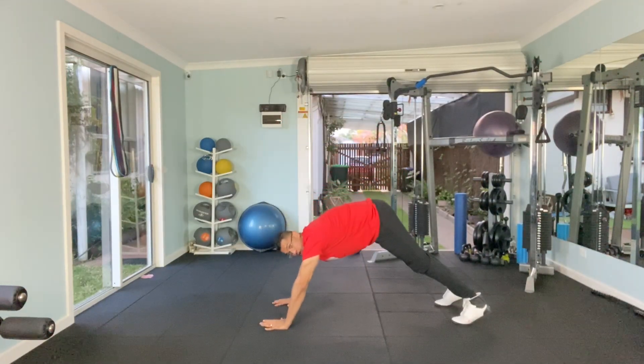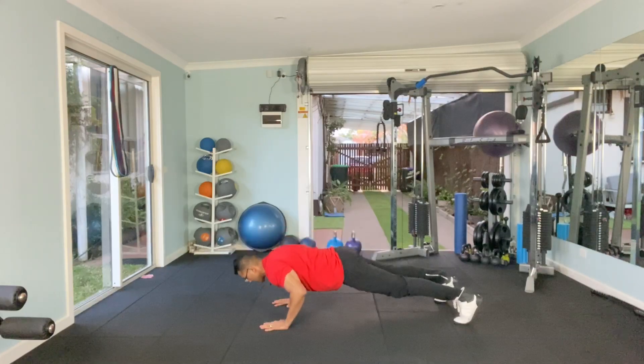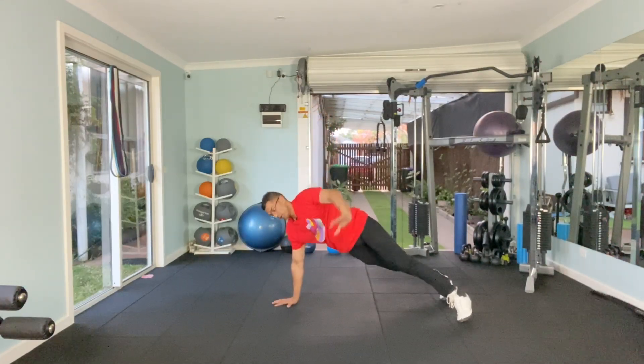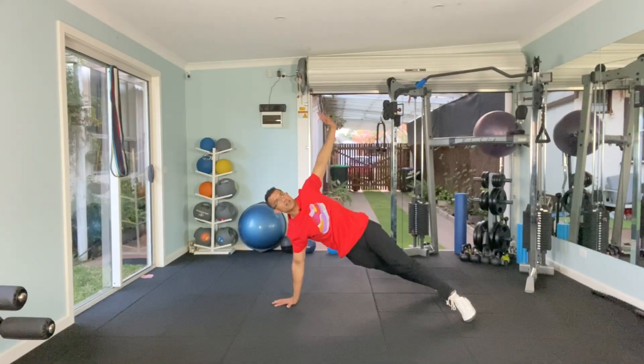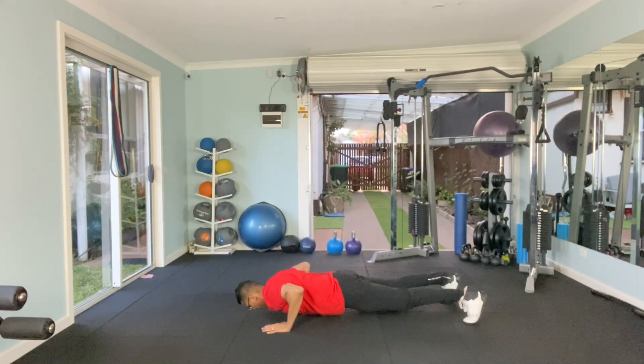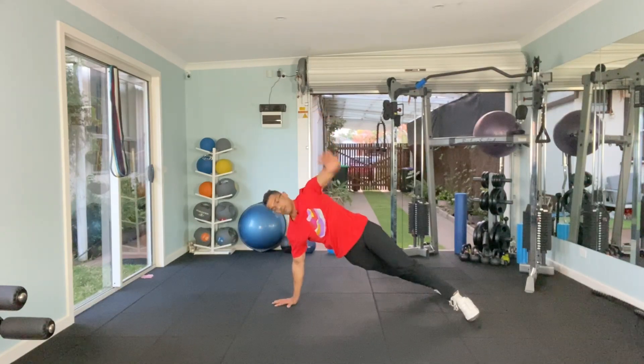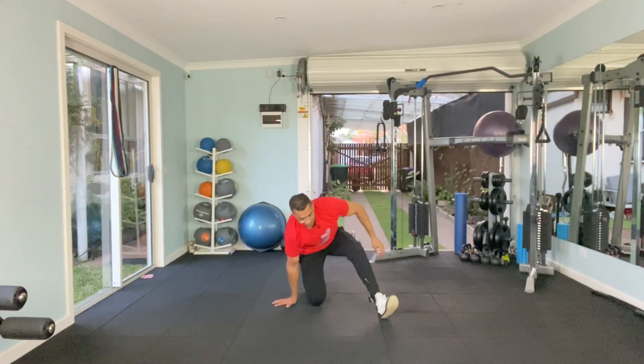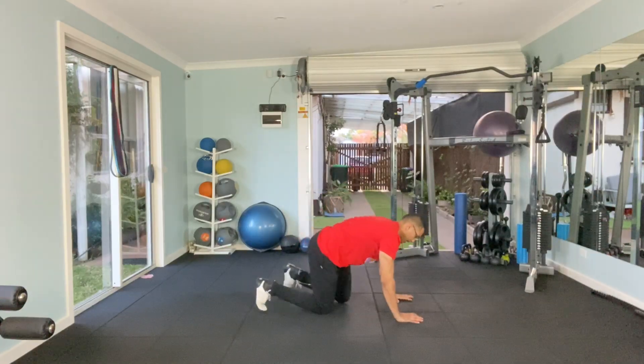Aiming for 6 to 8 reps. Go down, push yourself, and go up. Hold yourself when you go up for a second. Down again. After 10 seconds we're going to go from the left.